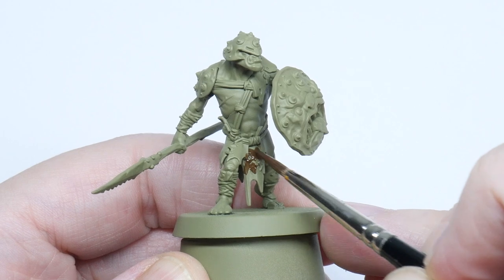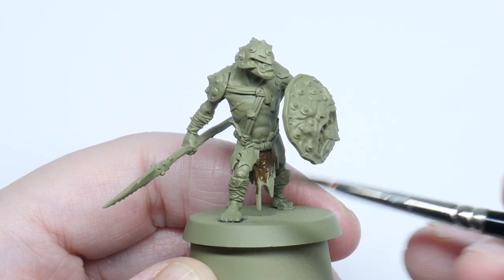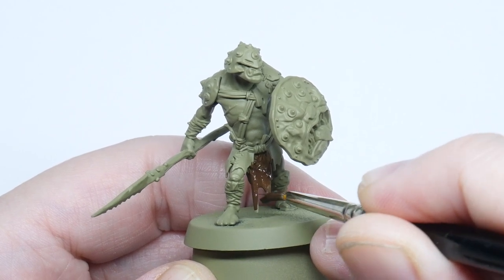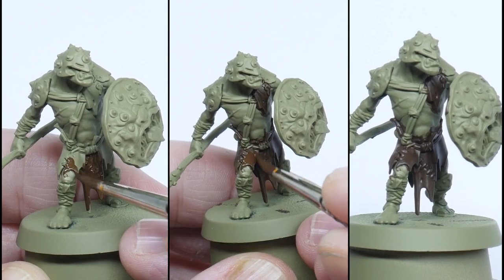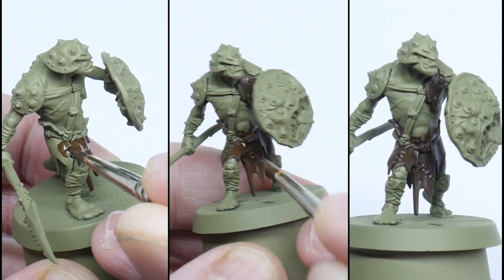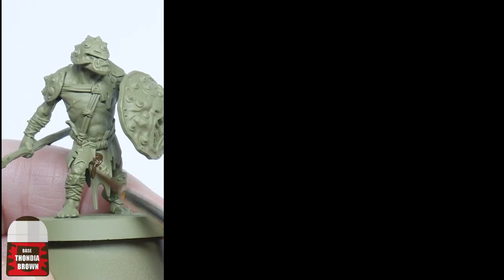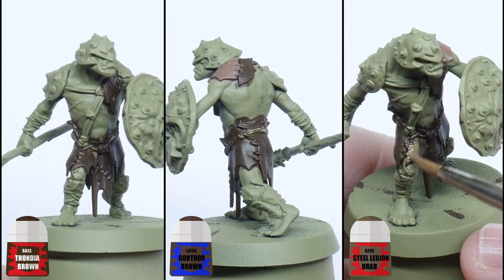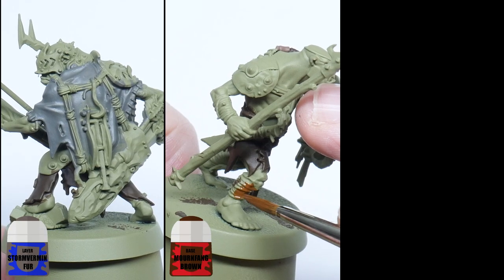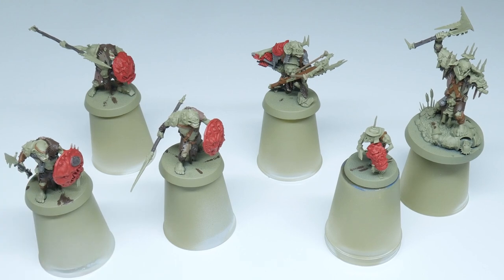I'm going to start by painting all the cloth and straps, and to make them look more interesting I'm going to be using some different browns. Whenever I'm painting I always like to thin my paints first with an equal amount of water, keep my brush moving, and try not to go over any areas I've already painted. I also like to paint multiple layers — this prevents me losing any detail on the miniature, so once you've finished with a layer let that dry and repeat until you've got a nice solid colour. Remember you can always choose whatever colours you want to use. Have some fun, try to make each miniature different, and stick to about 5 colours used across all the models so that even though they'll be individually different they'll all still look like they belong together.